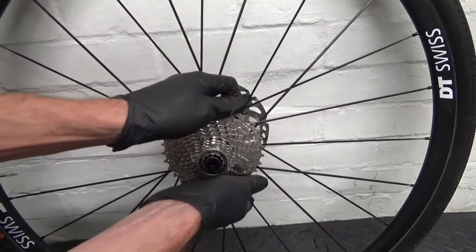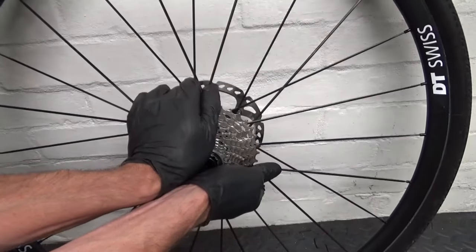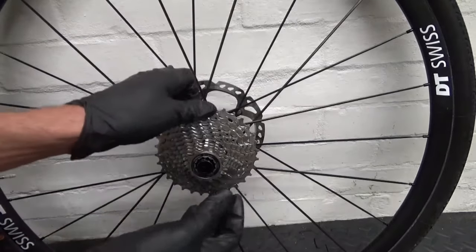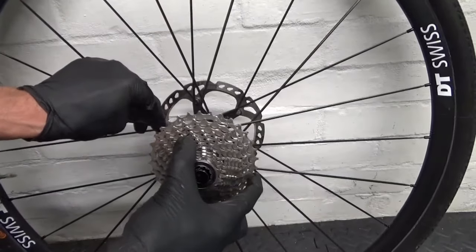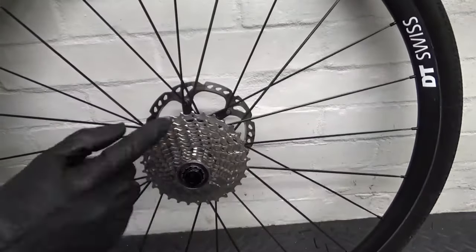To remove it, you might need to use a bit of force to get it off. If you prise hard enough it should pop off like that — as you can see, it's popped.